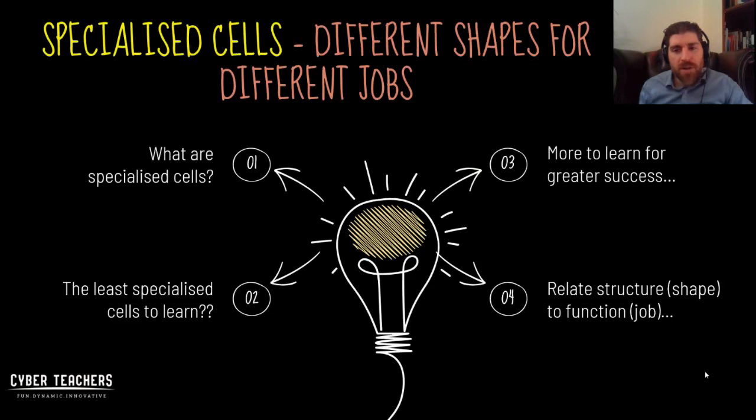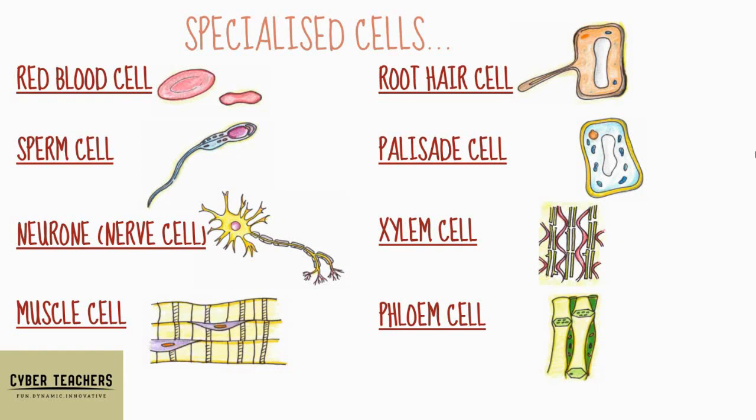When you look at new cells, you need to be able to relate their structure — the shape — to their function, their job. You may get a question where you look at a cell and don't know what it is, but if it tells you what organelles it has, you might be able to identify one of your specialized cells and know what job it can do because of those organelles or its shape.